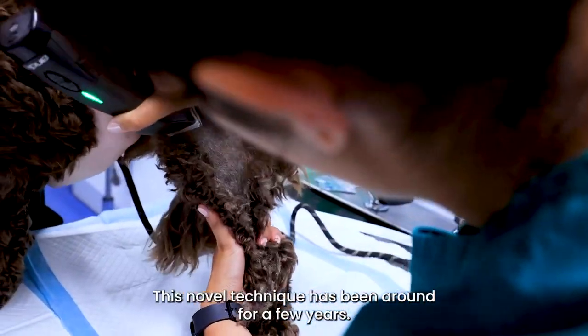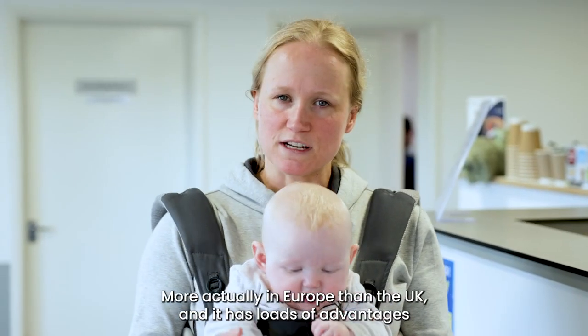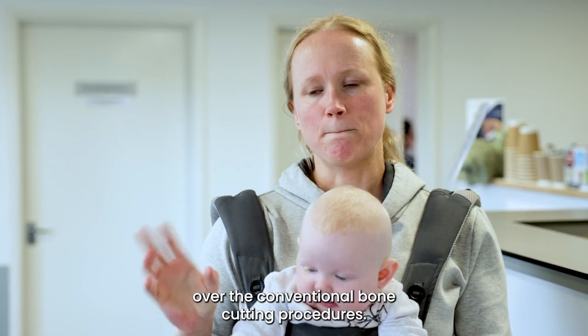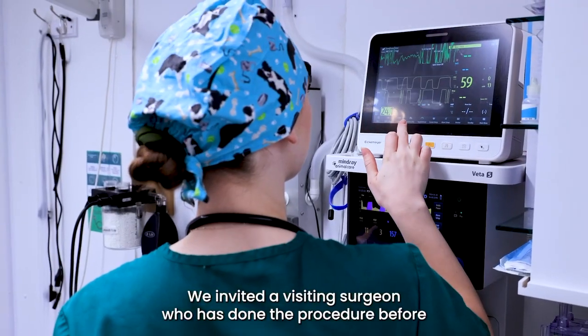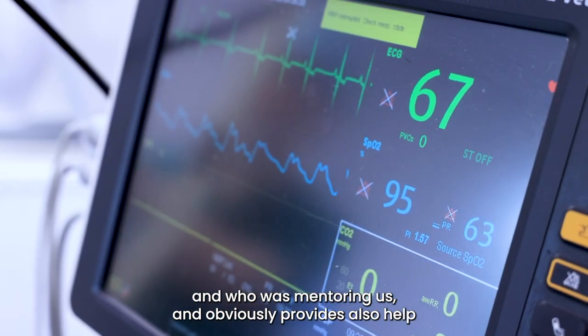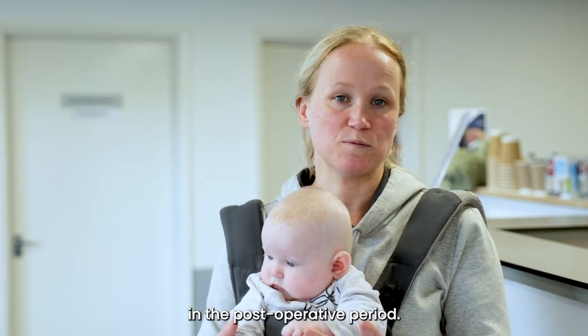This novel technique has been around for a few years, more actually in Europe than the UK, and it has loads of advantages over the conventional bone cutting procedures. We invited a visiting surgeon who has done the procedure before and who was mentoring us and also provides help in the post-operative period.